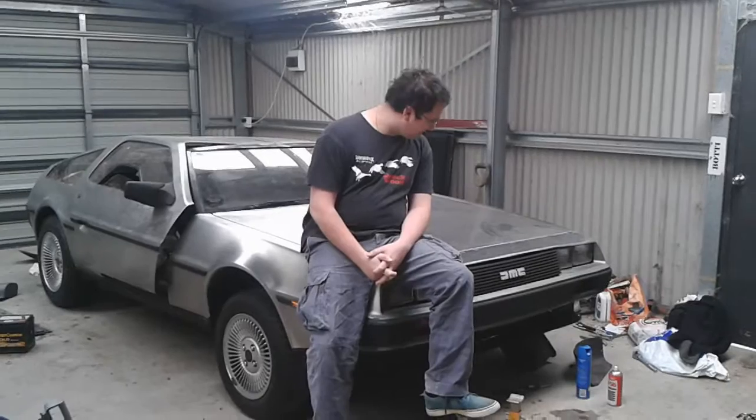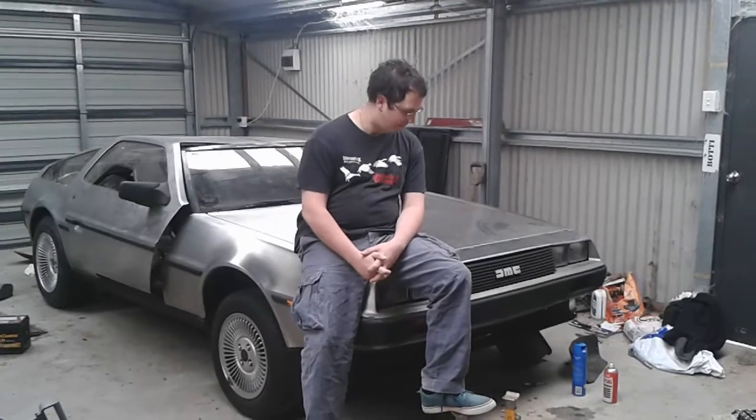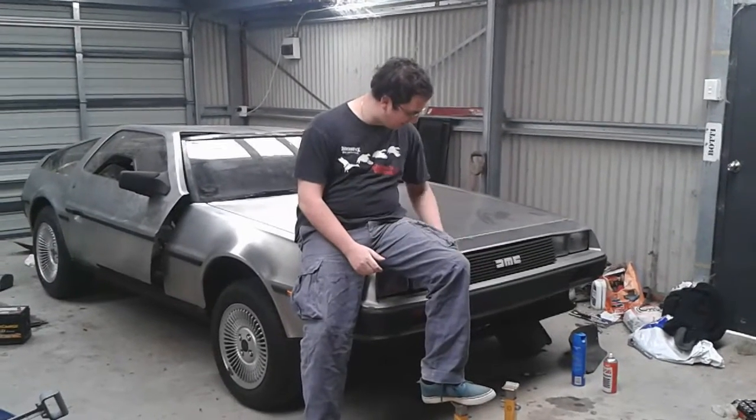Hey guys, just wanted to give you all an update on how the DeLorean was going. I've been updating with all the heaps of pictures, but pictures don't always tell the whole story, so I thought I'd give you a bit of another tour around.